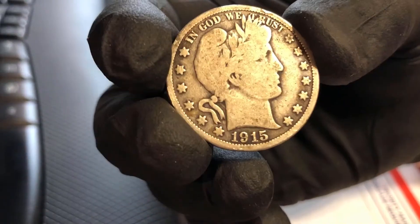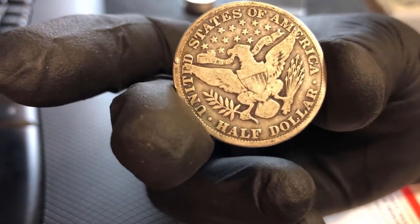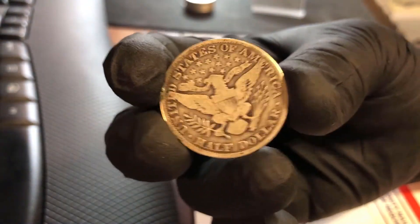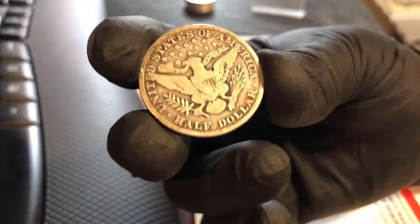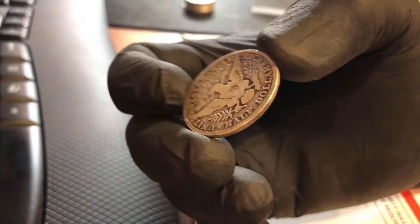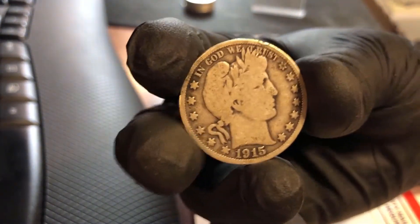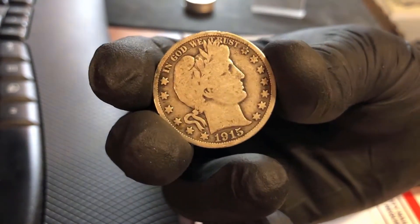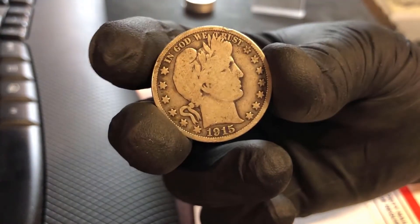What we've got here guys is a 1915 no mint mark. Usually mint marks mean you've got the rarer coin, but in this case the 1913, 14, and 15 Barbers with no mint mark are kind of the keys for the series. And I did not have a 15. They're not overly expensive, but they're certainly much more than melt. So I've had a hole in the book and this is going to fill it. I'm really excited to add this to my collection.